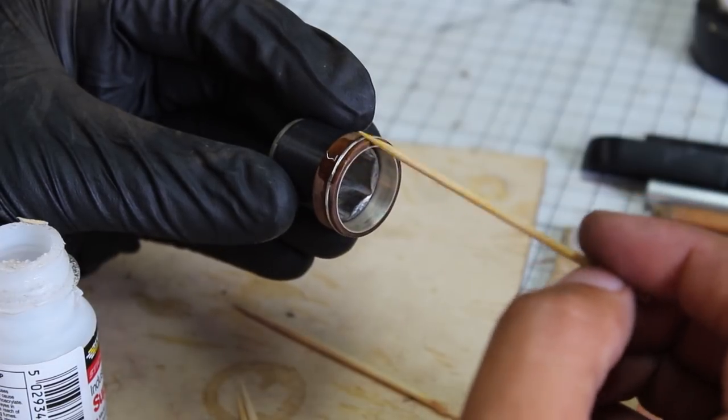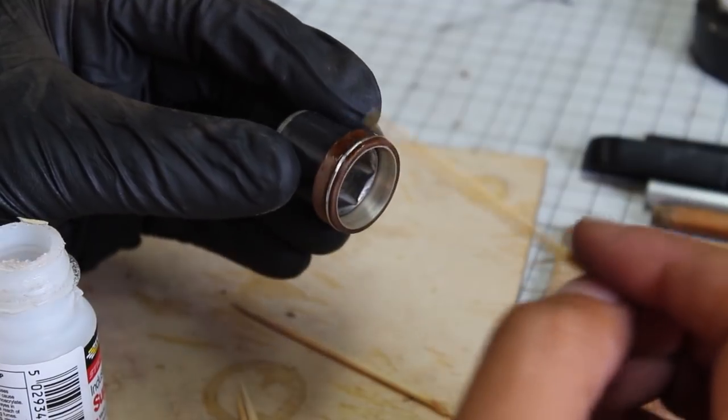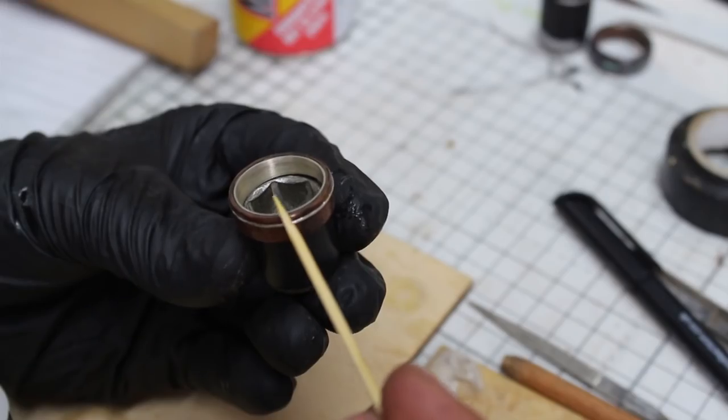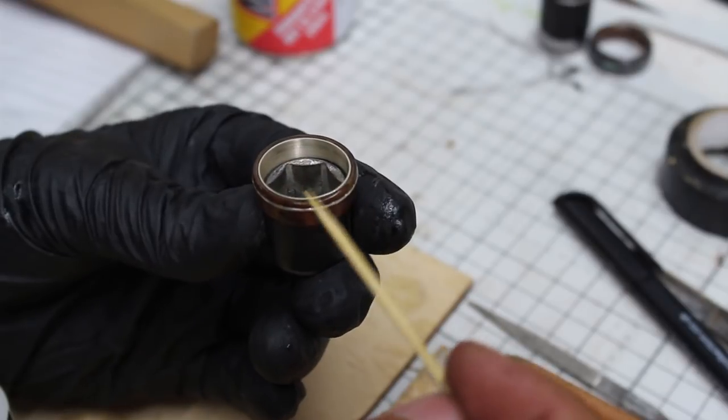With the silver inlay done I applied a full finish to the ring. I used 10 layers of medium thickness super glue over every surface of the wood. This finishing technique is not for the faint-hearted and is tricky to master but it does come over time.